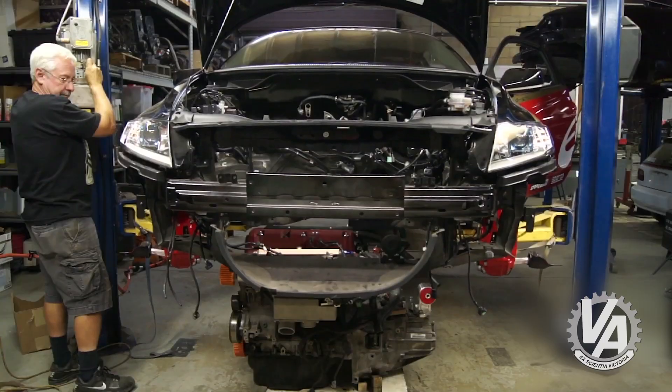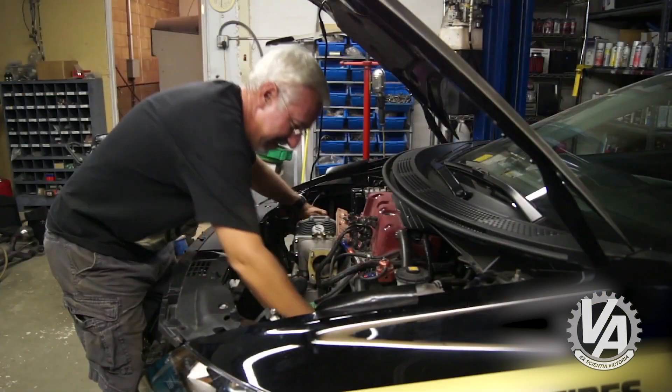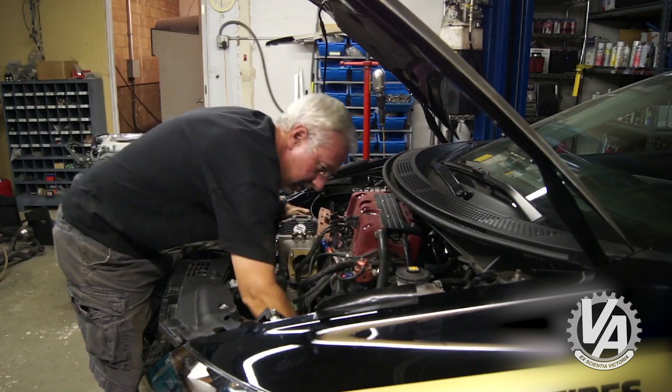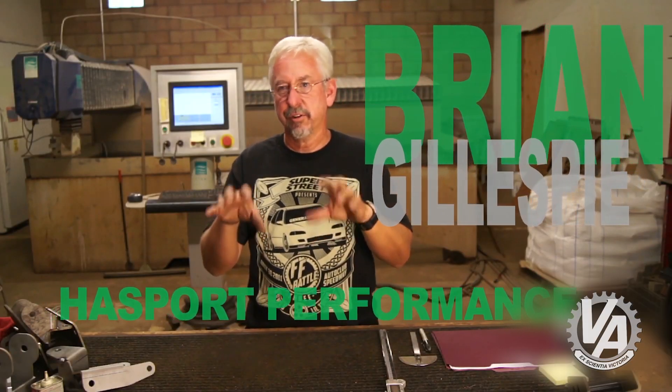We made the car level, made the engine level, and just kind of lowered the car over top and moved everything around. We figured out that we could probably get it in a position where the header would come over top of the rear subframe, like it does in the 2012 Civic, the 06 Civic, or the RSX.